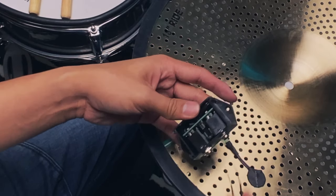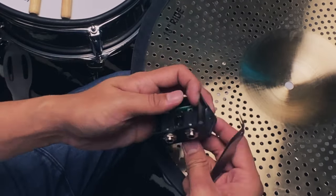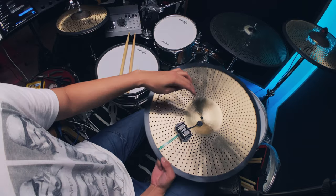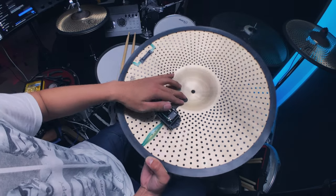Got it. The other cable goes in there — this just goes in like so, and the bell trigger will stick here. Clean solution.